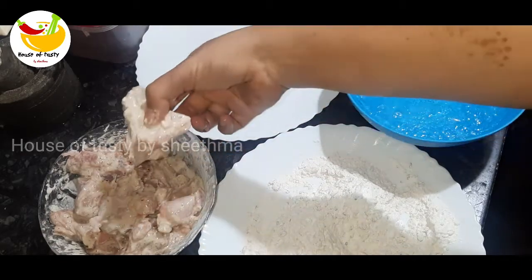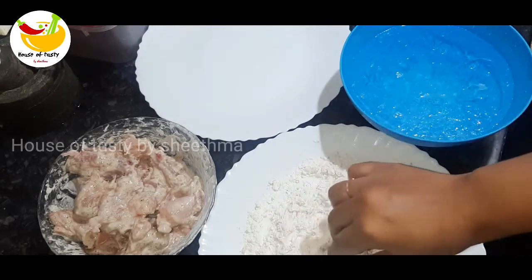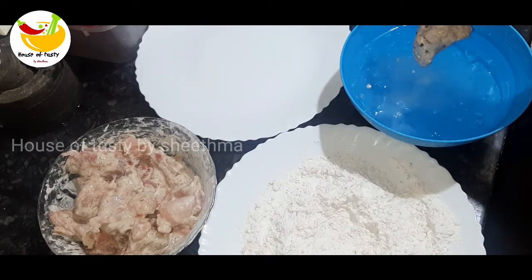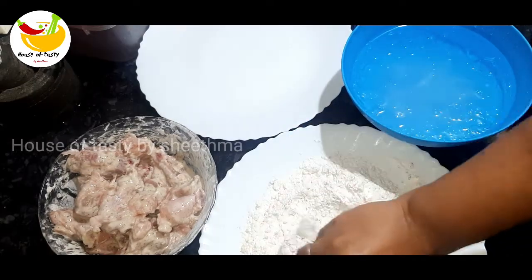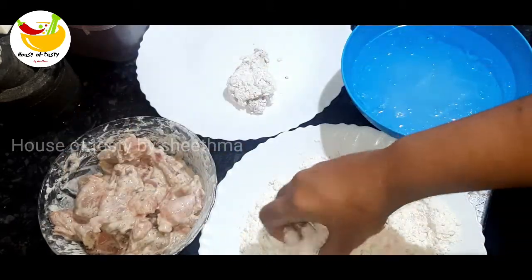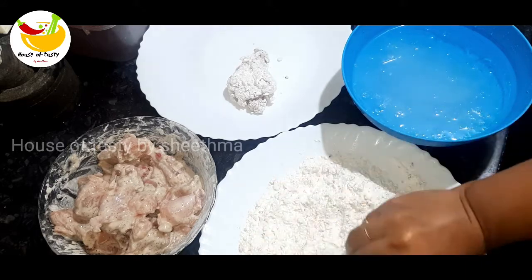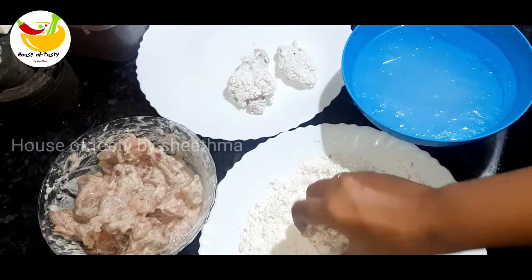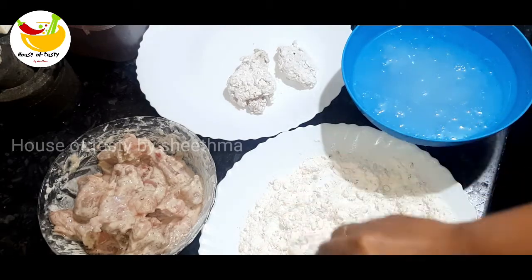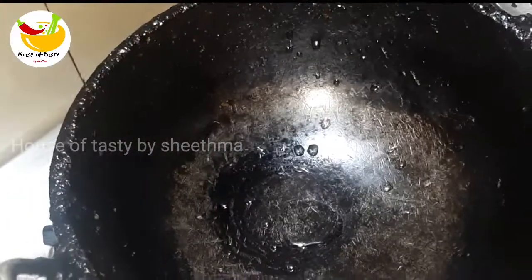Put a piece of chicken in the pan. I will put the coating on the other side. I will put the oil on the sides.